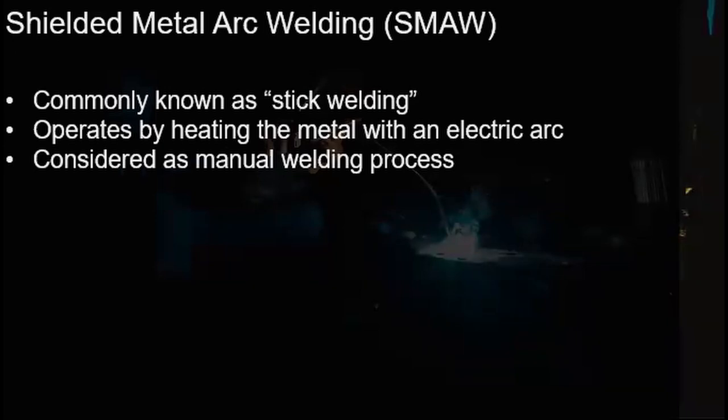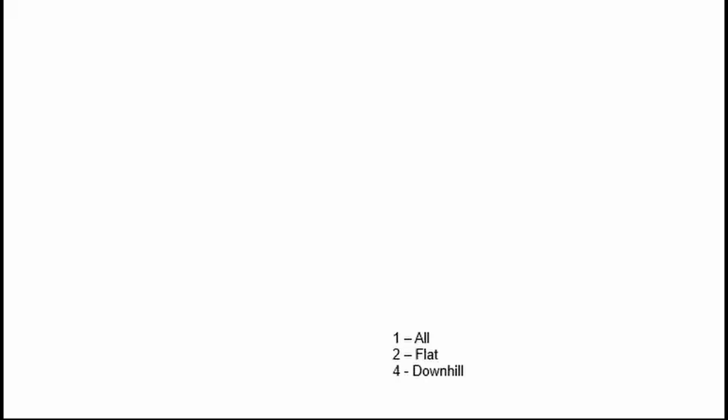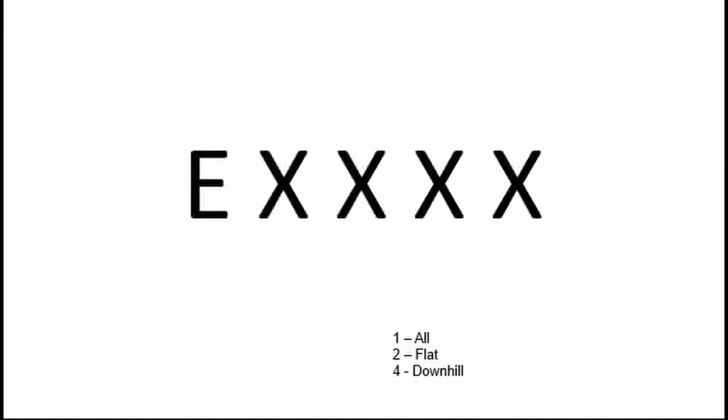SMAW, or stick welding as it is commonly known, operates by heating the metal with an electric arc with a consumable electrode. Speaking of a consumable electrode, let's now take a look at how to read a stick welding electrode.